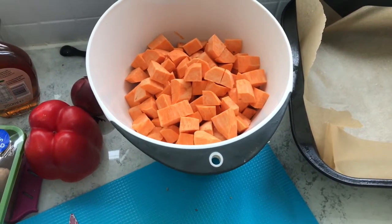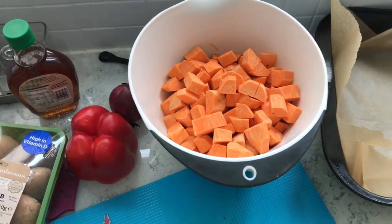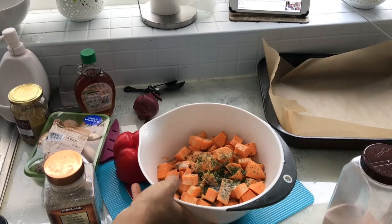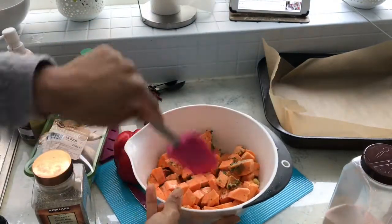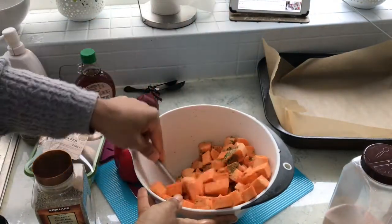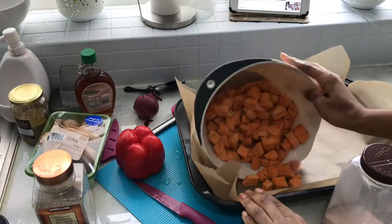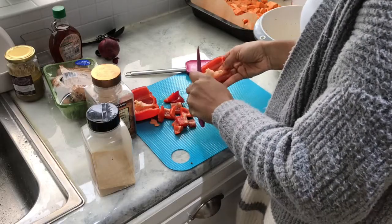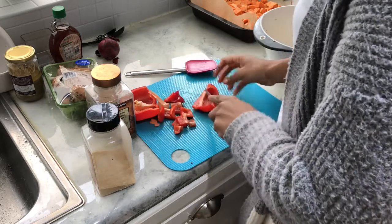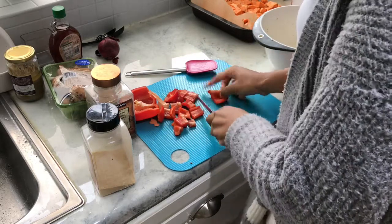Here are my potatoes, all peeled and cubed. I lost the footage of the seasoning, but I added cumin, coriander, dry garlic, salt, pepper, dry parsley, and a little coconut oil. I eat vegan, so that's how I cook. I did exactly the same seasoning for the peppers, mushrooms, and onions — I like to keep everything the same flavor — and piled it all onto baking trays.